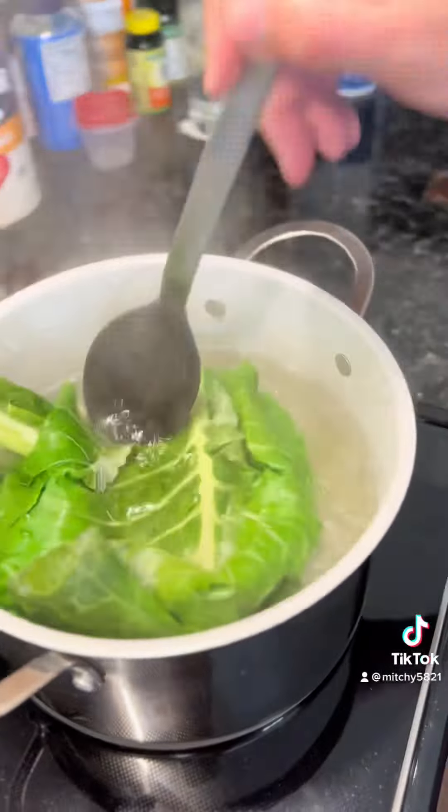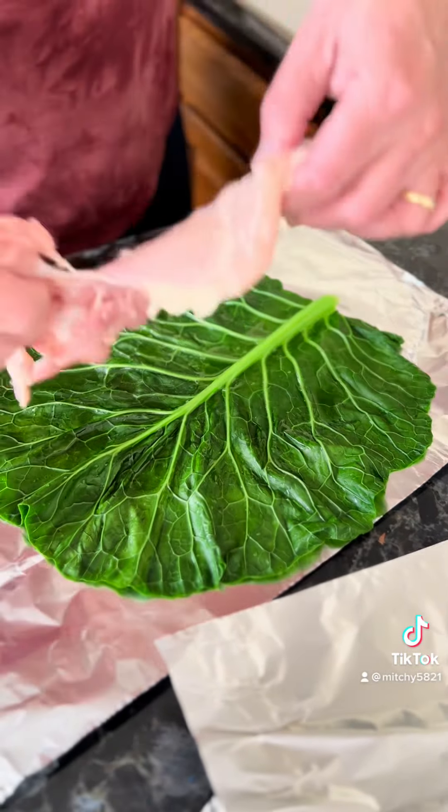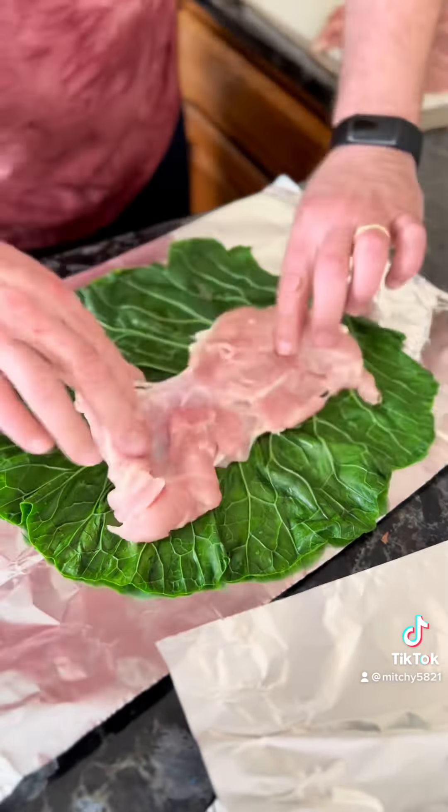Collard greens — we're gonna blanch those in some salt water just to make them pliable. Keep it a minute or two; we want to keep them very durable because we're gonna get busy in there.